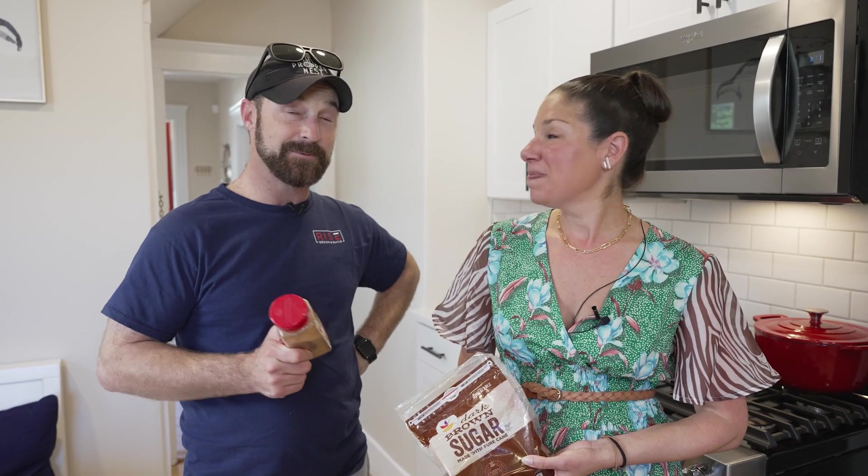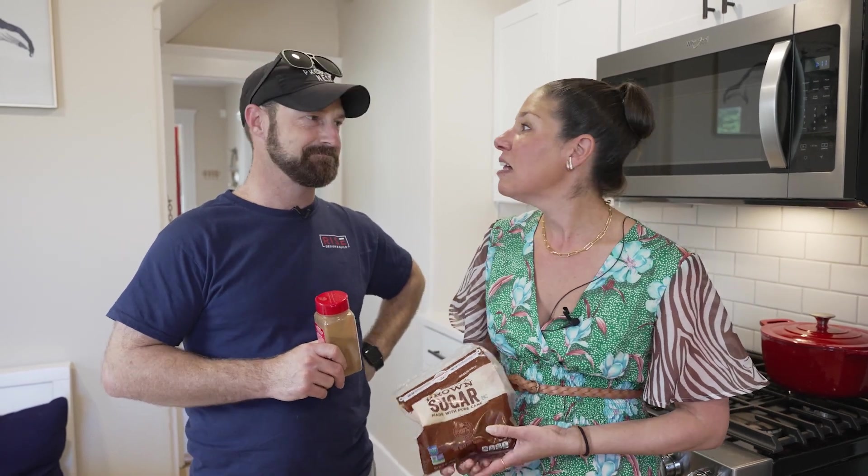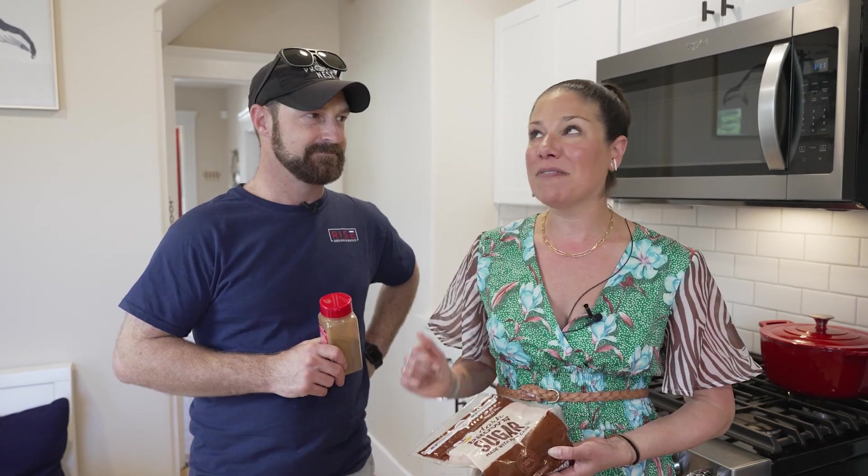Hey Melissa, you want to do the cinnamon challenge? That's a hard no. Love that journey for you. But instead, I'd love to highlight the open concept living and dining room.